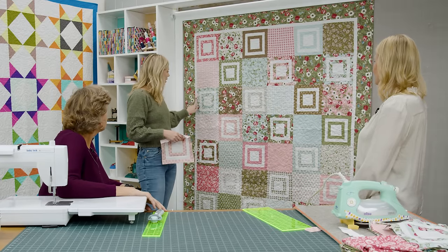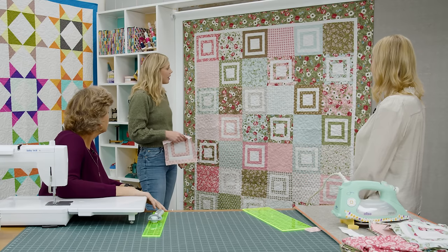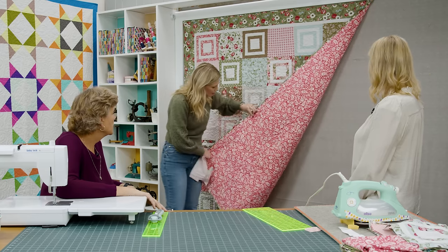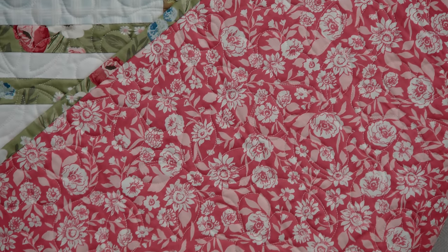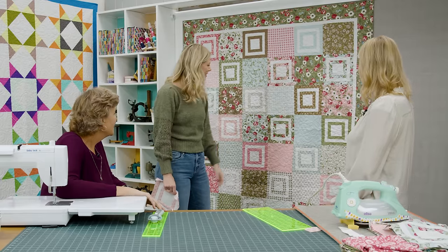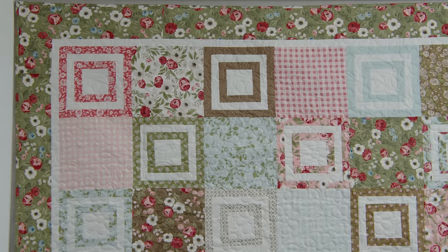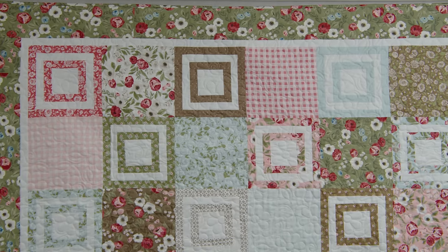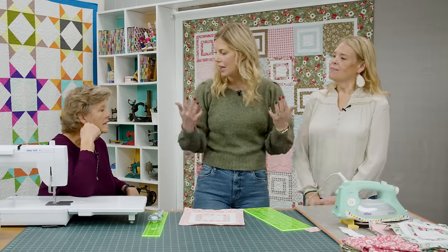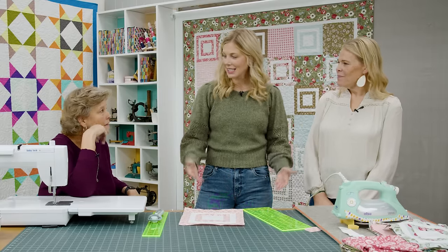I did an inch and a half inner border to match the same width as the block strips, and finished it off with a five-inch outer border. For the backing we've got this pretty pink print, and the quilting pattern is just called Flowers — it has big daisies. It's very clean and pretty. The finished quilt is 68 by 77 inches — a nice good size, perfect for picnics.